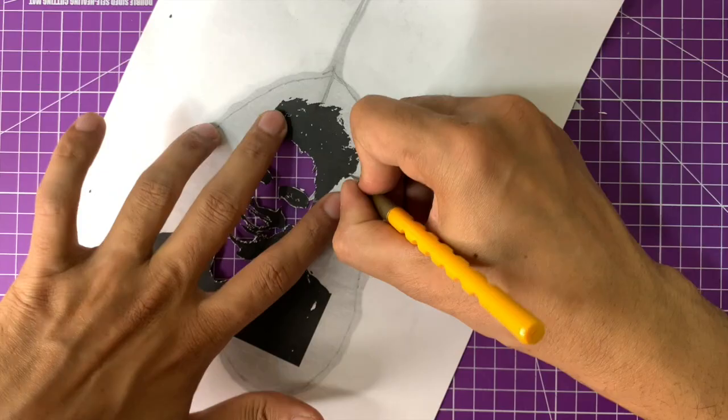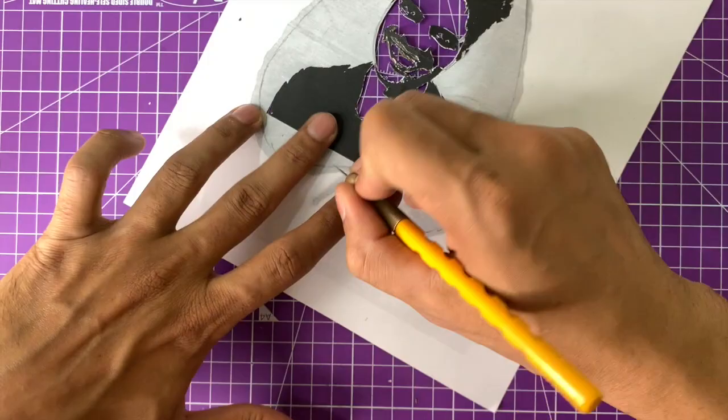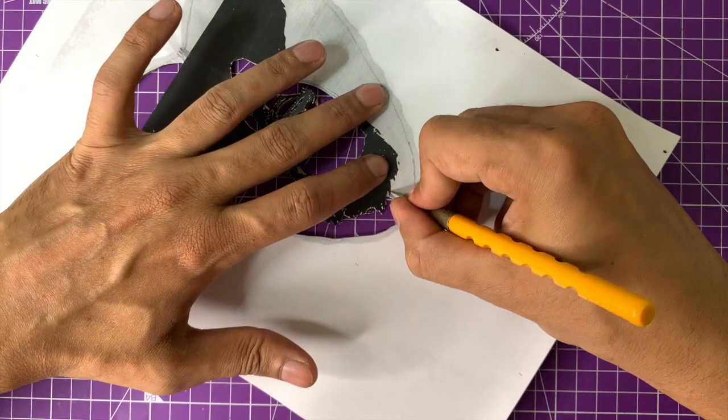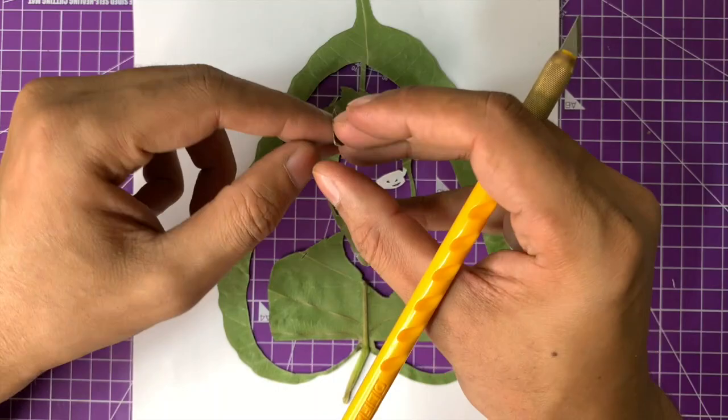Once I finished the major cuts, I created a border around the leaf and cut out all the white areas inside to give the portrait better texture and appearance. I left the stem at the bottom and top. Unfortunately, when I moved the portrait, the eyes broke — as you can see, I had to place them separately — and this was mostly because my leaf was a little dried out. If the leaf had not been dried out, it would not have happened.